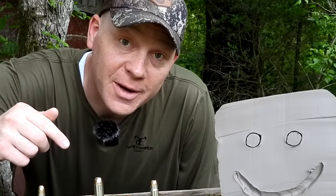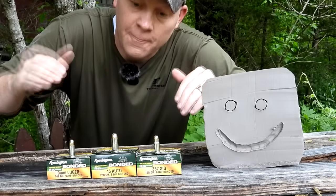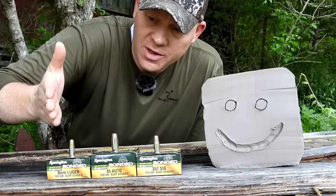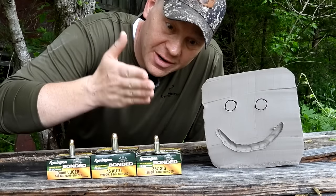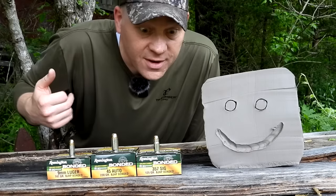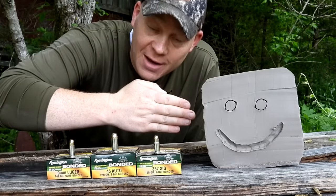Hey everybody, this is going to be a really fun video — back by popular request, clay blog videos. This one I thought would be interesting: I'll bring out my personal everyday carries. What are we comparing today? It's the age-old question: 9mm versus .45 ACP. And then I threw in a wild card because I carry it too — .357 Sig. Normally when you compare the 9mm and the .45 ACP, the .357 Sig boys jump in and say theirs is better.